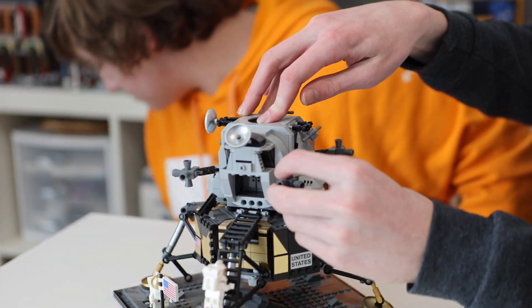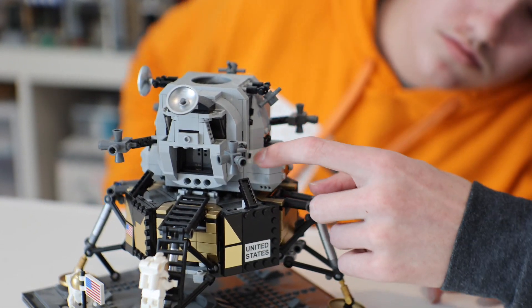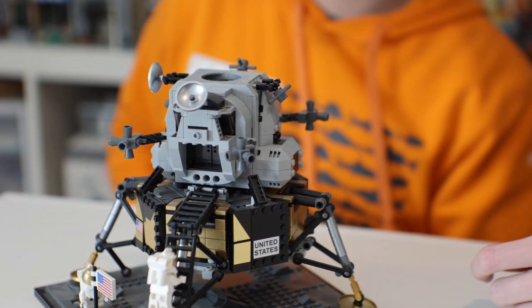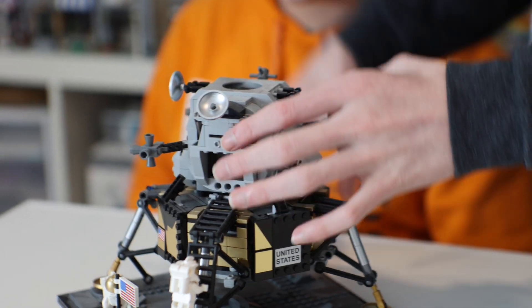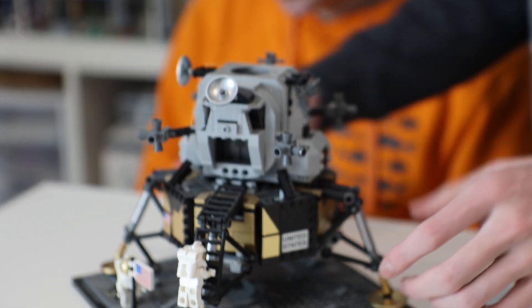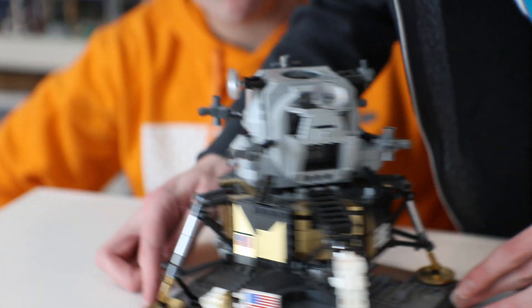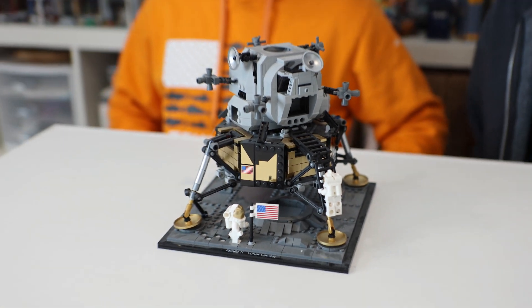I don't know if this is accurate, but there are grooves made with the pieces — I think those are accurate, actually. And then the top does not open, but it has a hatch-looking thing on it. It looks really nice overall. That's about it, I guess — pretty nice set.